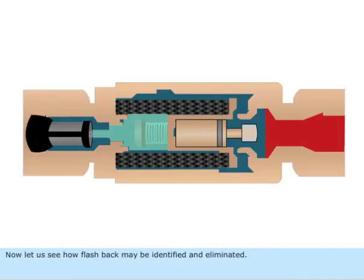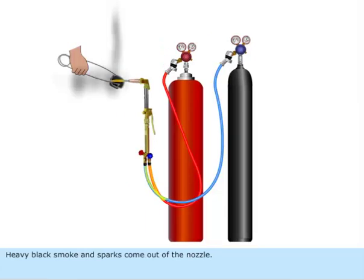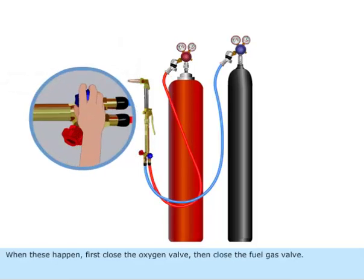Now let us see how flashback may be identified and eliminated. A sharp squealing sound inside the blow pipe is heard, and heavy black smoke and sparks come out of the nozzle. When these happen, first close the oxygen valve, then close the fuel gas valve.